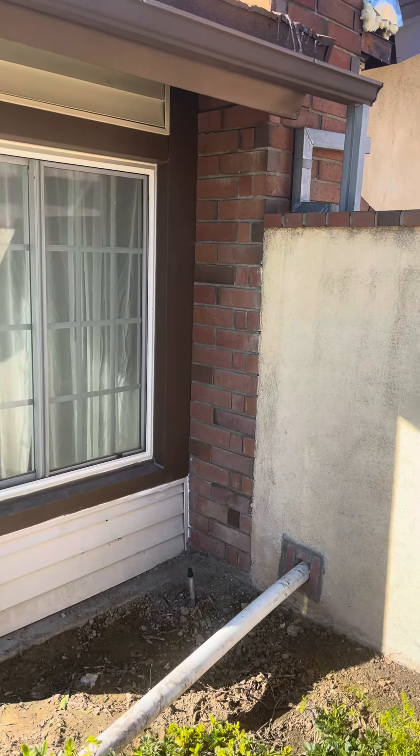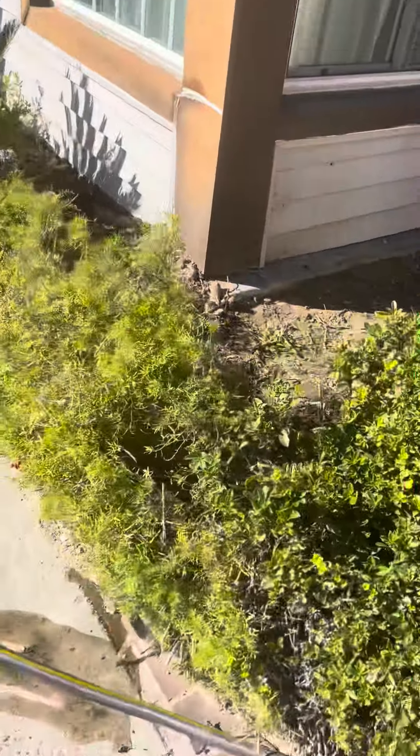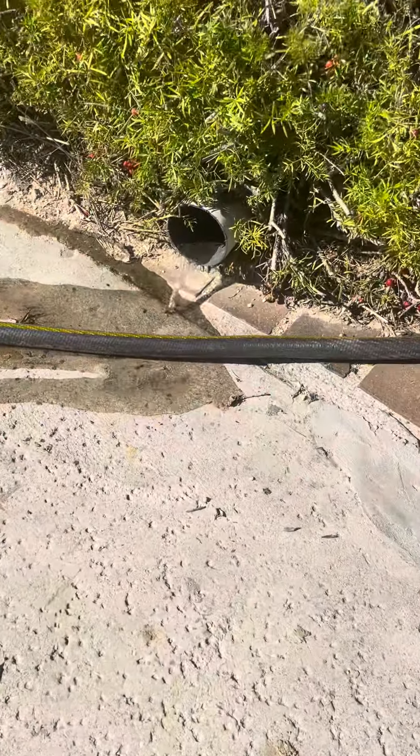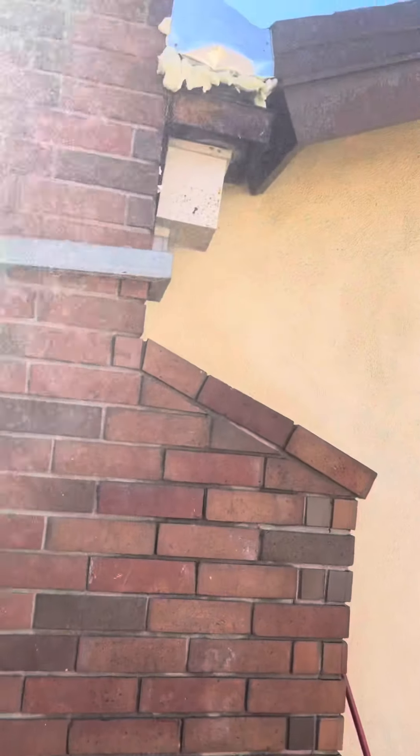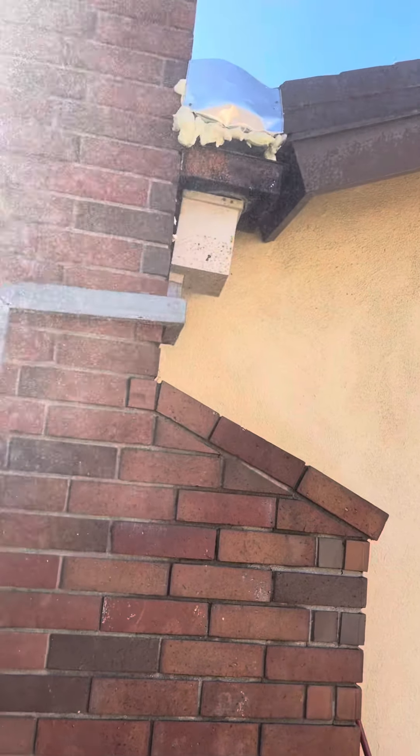It's pouring off the roof pretty good. It hasn't come out. Okay, here we go — we have success. Let's see if it's leaking off the... Couple of little drips coming off the corner, but it really is holding pretty good.